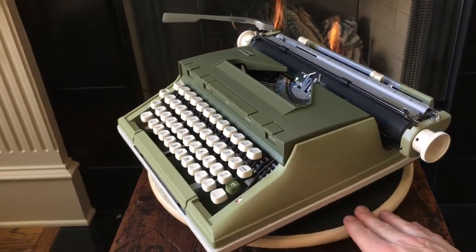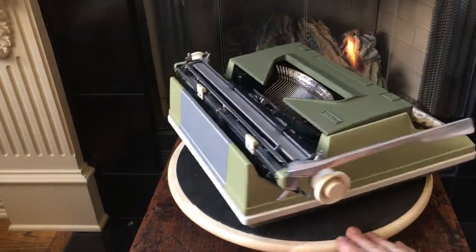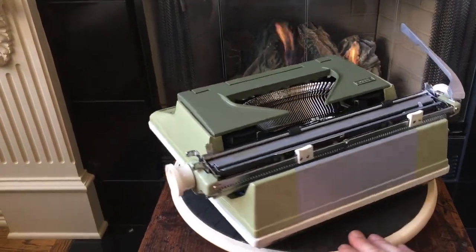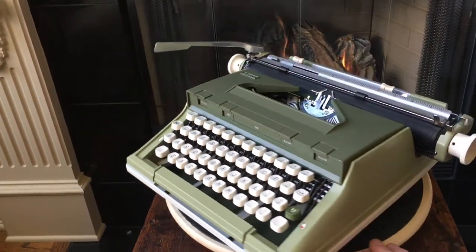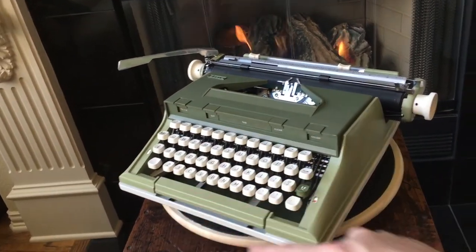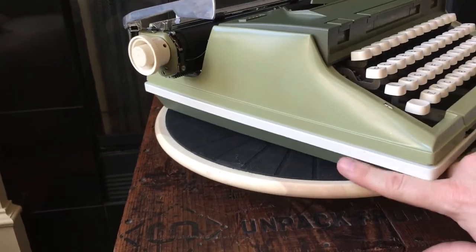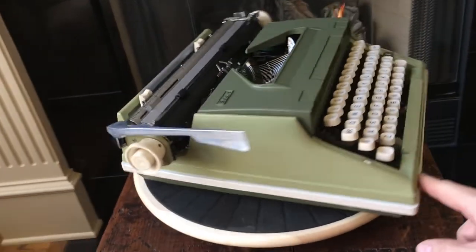I really like the looks of this thing — it's grown on me. Anytime I get a plastic-bodied typewriter, it has to win me over, but there are some good plastic-bodied typewriters out there: Adler J5s, one of my favorites; the Brother JP7s. I don't think this ranks quite up there with them, but it really is a solid machine. You'll see when I have the body panels off — this thing has an absolute tank of a frame underneath. It's kind of interesting that the frame doesn't rest on the bottom panel; it rests on some plastic feet on the inside.